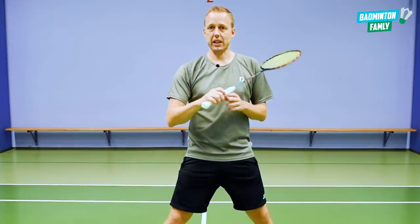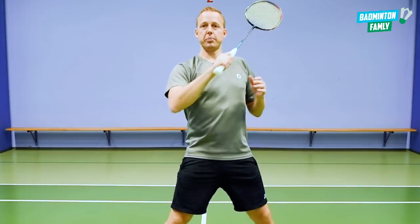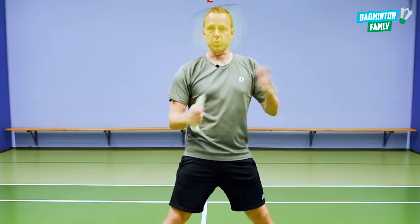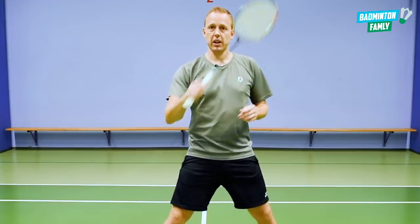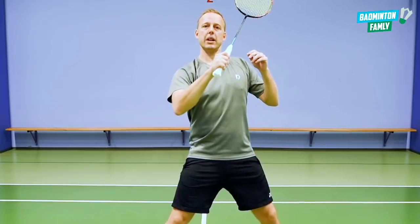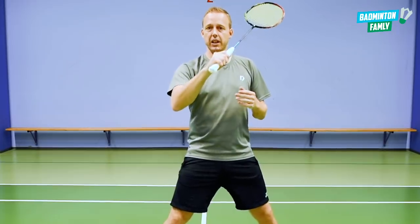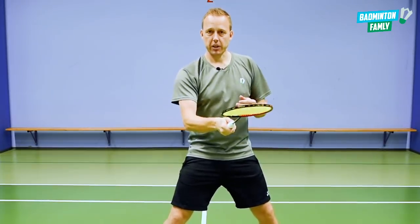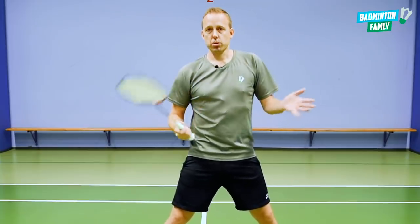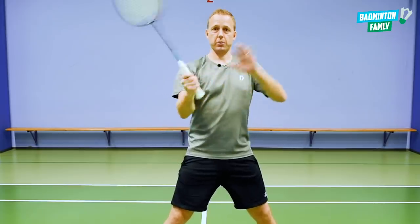Next, when we hit the shuttle it's a good idea to use the kickback movements so you are ready for the next one coming. For example, in the flat game in doubles, when I hit the shuttle I use the kickback movement back again so I'm ready for the next one. If I only hit without the kickback, I need to reset the racket and that will be too slow if the rally goes very fast.